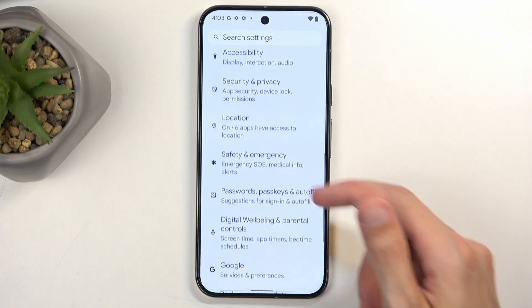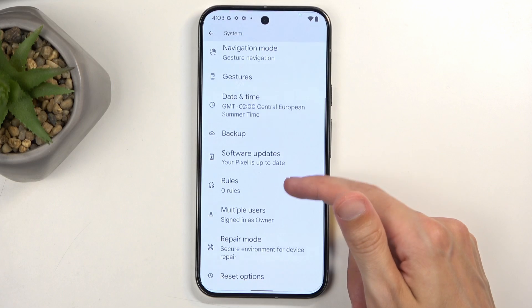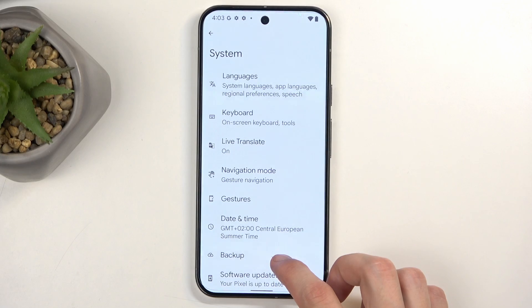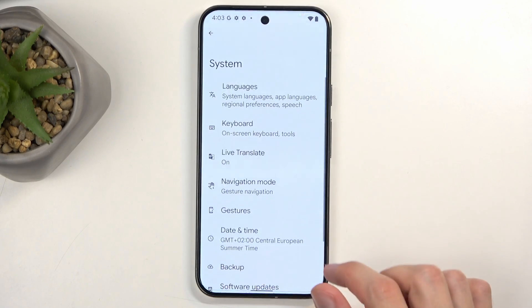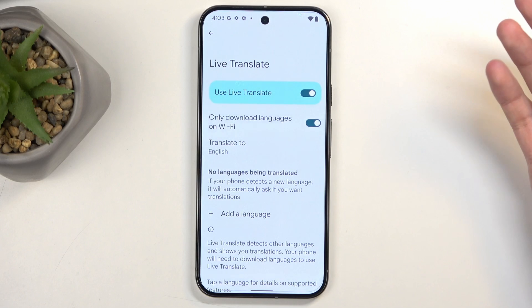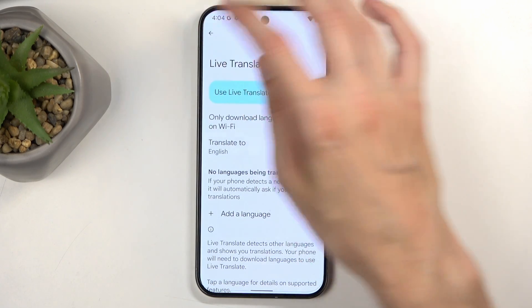Going back to the main Settings page, I'm navigating to System. While I'm here there is one option to showcase — Live Translate. If you have some content playing, it will try to detect the words being spoken and give you a live translation of that content. It will consume more of your phone's battery, and I haven't really tested how well it works, but it's an option.